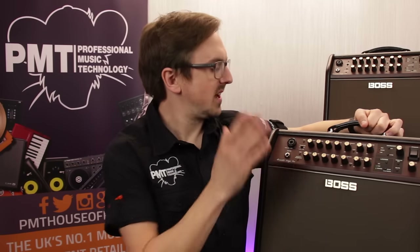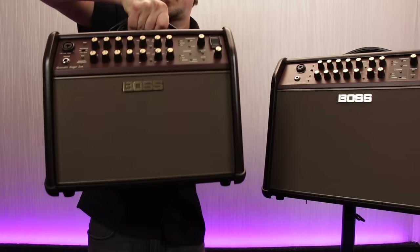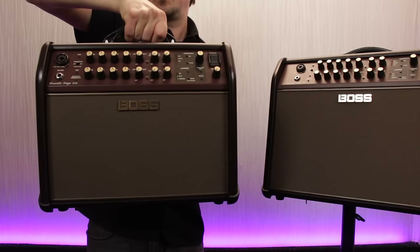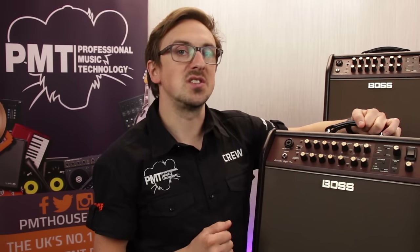As with all Boss products, the Acoustic Singers are really well made and sturdy for gigging. Considering their output powers, they're quite compact and not too heavy, and they look great in this dark wood finish. So now I'm going to hand you back over to Meg, who's going to play you one of her songs, utilising a few of the features on the Boss Acoustic Singer Pro. Enjoy.